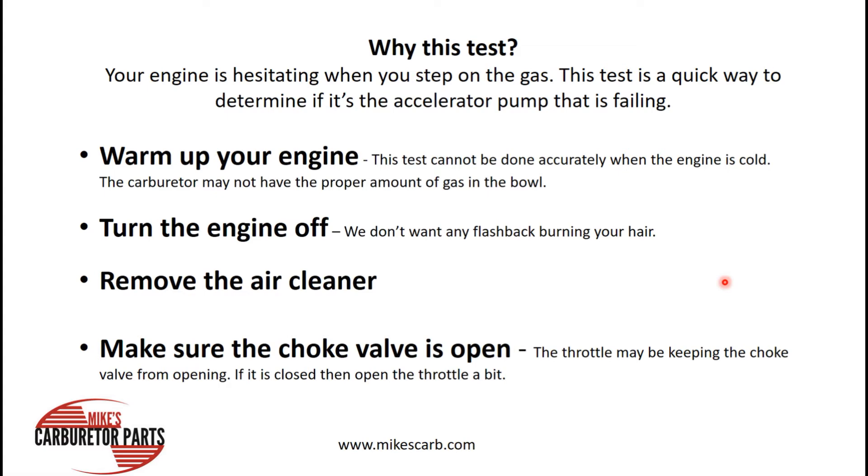First, you need to warm up your engine. You can't do this test cold because you may not have the right amount of gas in the float bowl. Warm it up, then turn the engine off. You don't want to look down the carburetor with the engine running — you might burn some of your hair if you get a flashback.